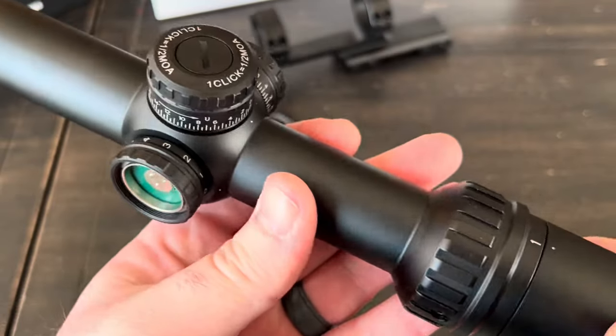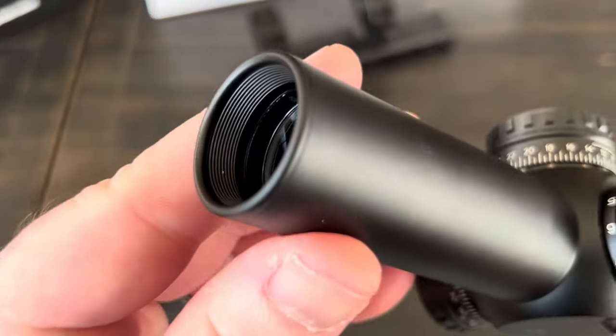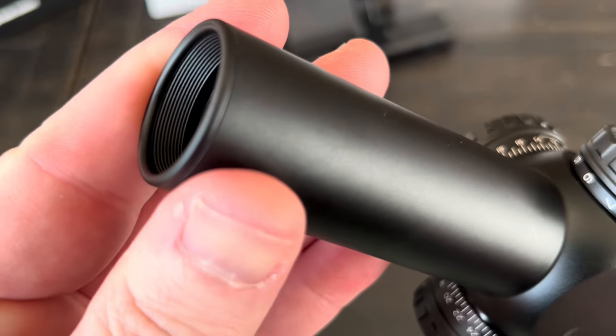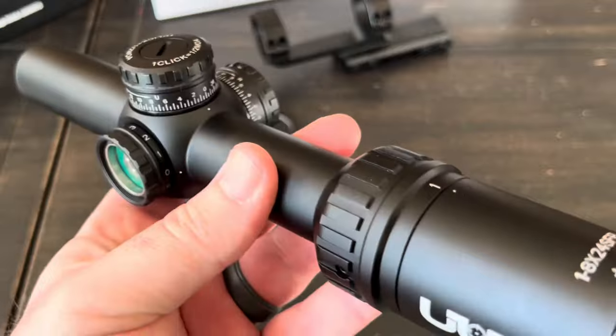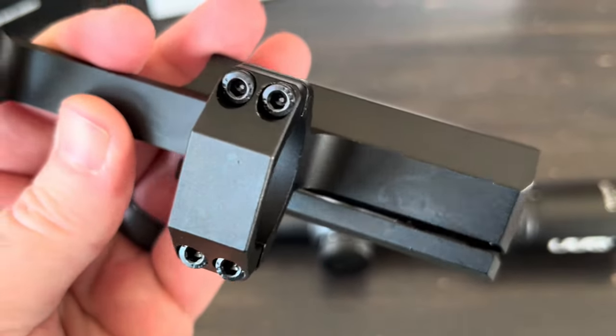One last thing before getting the battery in and mounting: the objective end does have threads, so you can attach a sunshade if you have one. Got all that excess grease cleaned up.